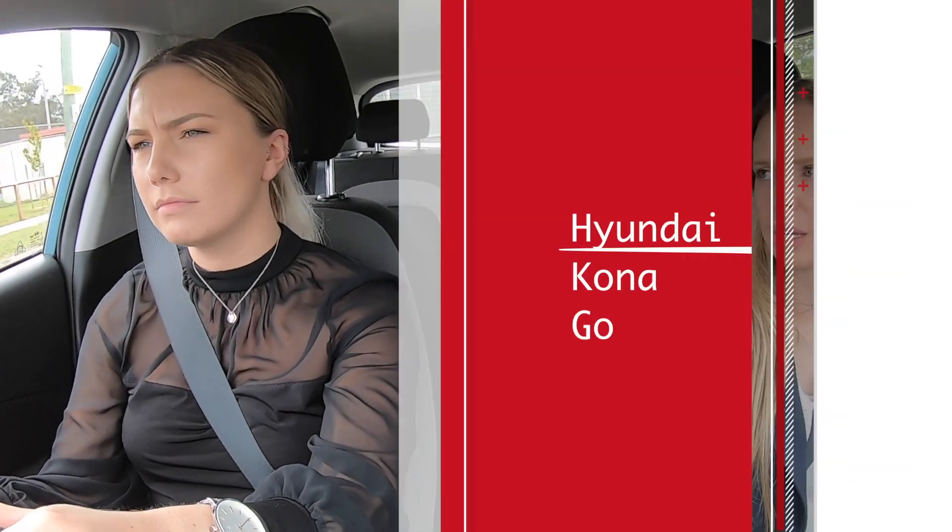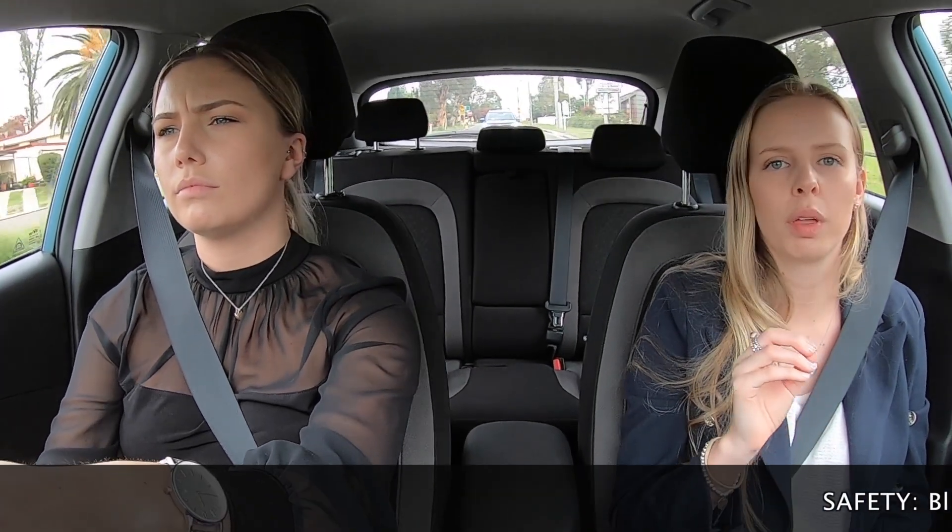We'll see how the competitor Kona goes. I would say the Kona is nicer even to drive than the Mitsubishi. The Kia and the Hyundai are based off each other, so you'll find similarities in both models, but Kia always go that extra bit bigger.